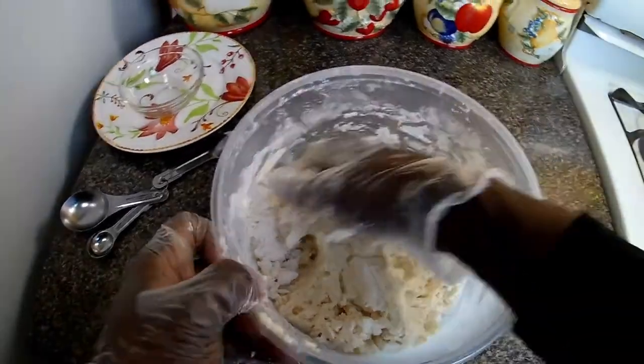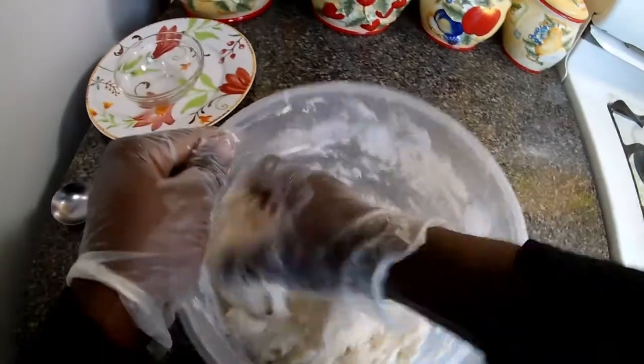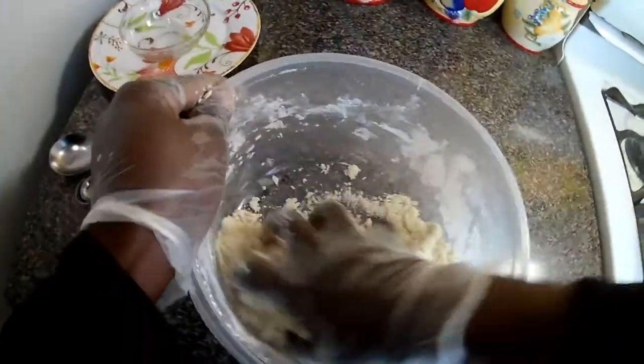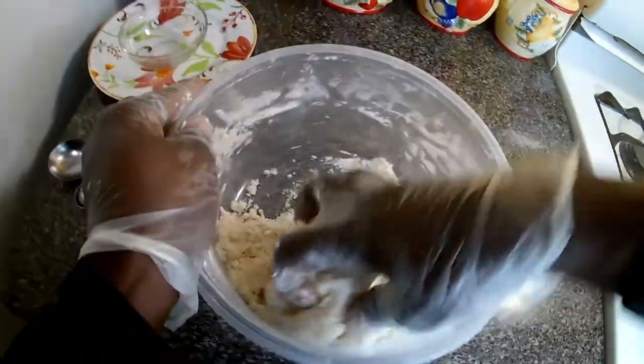Now I'm going to knead the dough. When you see me next I'll be spreading the dough in the pizza pan.